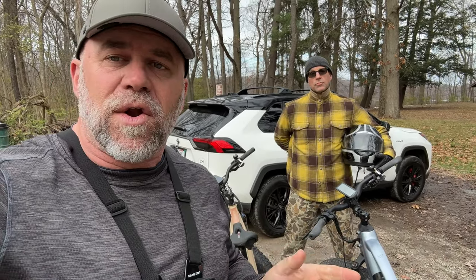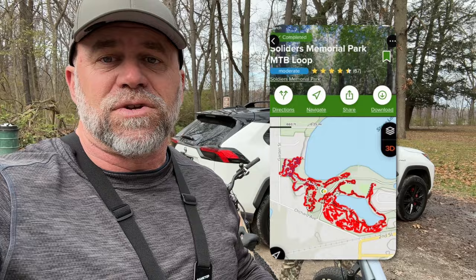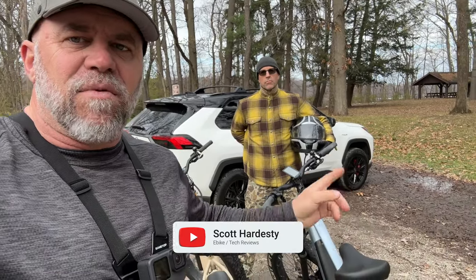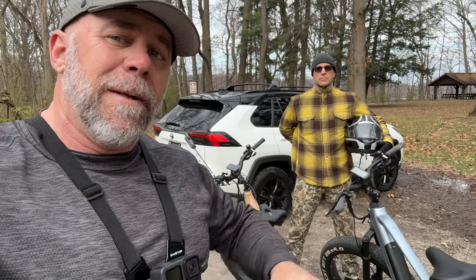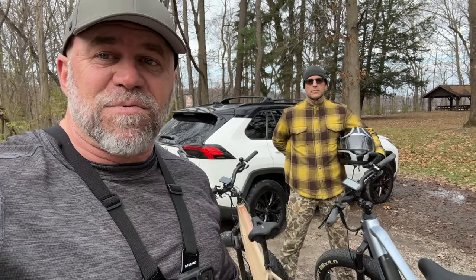He's never been on an e-bike before today and he's never ridden on a mountain bike trail. I brought him out here to Soldiers Memorial Field mountain bike trail. I'm going to test out the new VeloTrek Nomad 1, and he's going to be riding my Adventure, since I know it'll do well for him on this trail. We're going to take off, and then he'll tell you what he thinks about the whole experience when we get done.